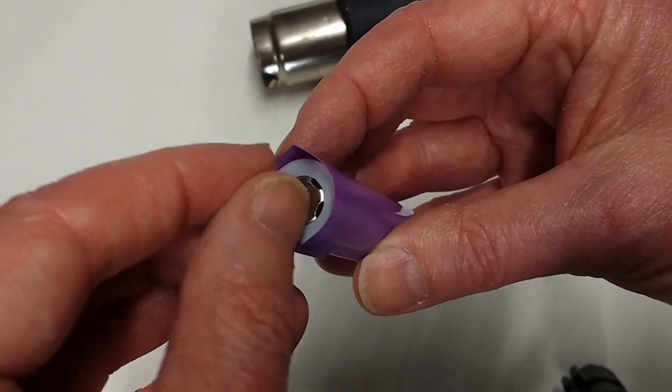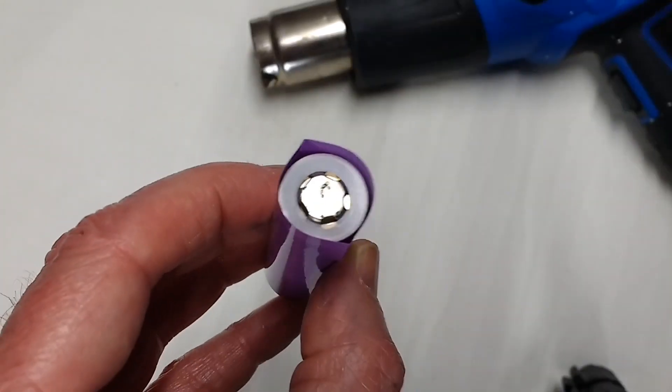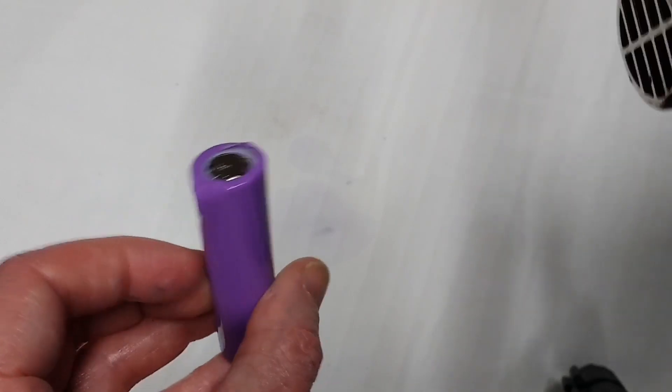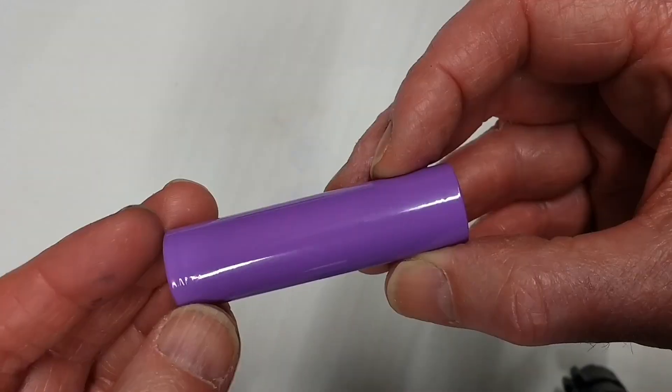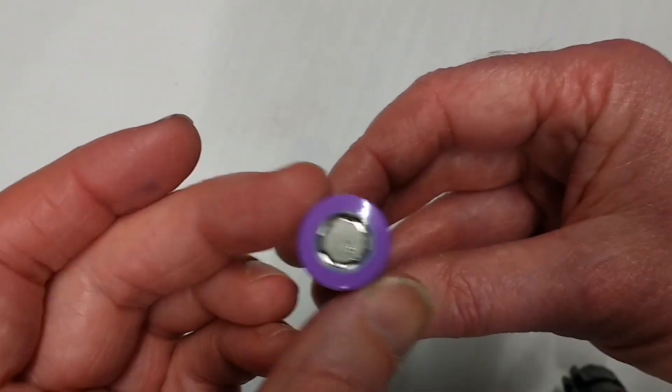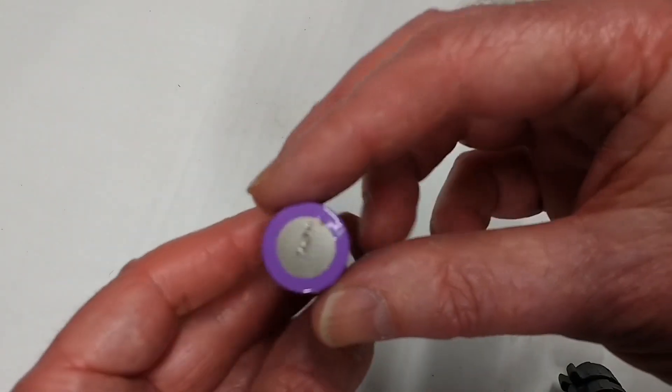Replace the insulator, and a little bit of heat around the top and around the body of the cell just to finish off. And Bob's your uncle. Catch you again very soon folks, bye bye.